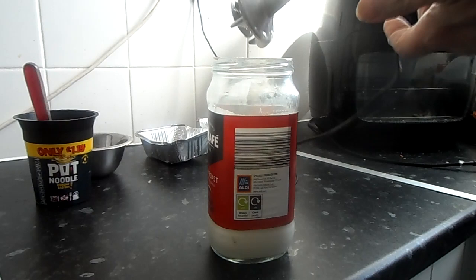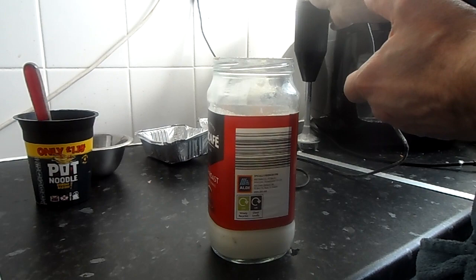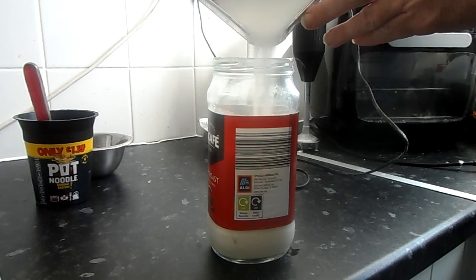Always tapping the BAMIX on its body rather than the side of the jar. Then get your sugar and tip your sugar in.